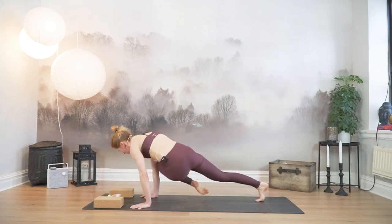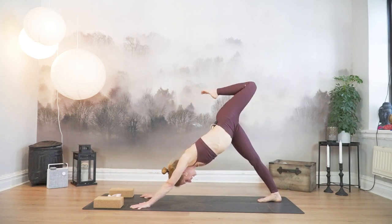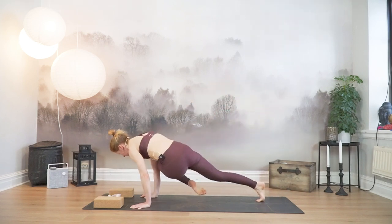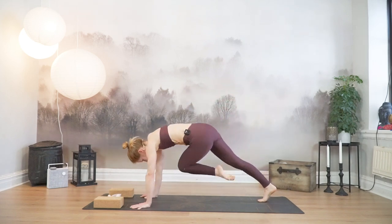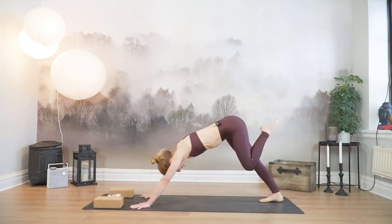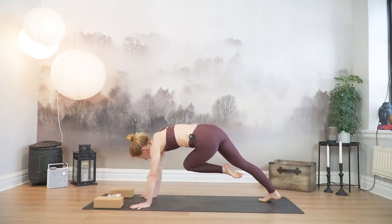Cross your left knee towards your right elbow. Inhale, all the way up. Exhale, cross it under. Two more times — inhale, and exhale. Last one — inhale, exhale, cross it under. And stay.